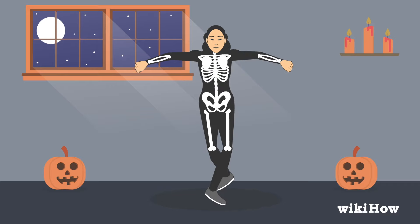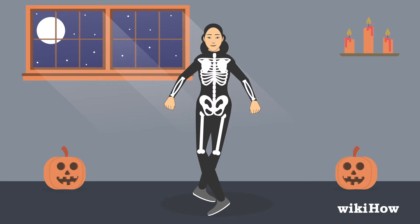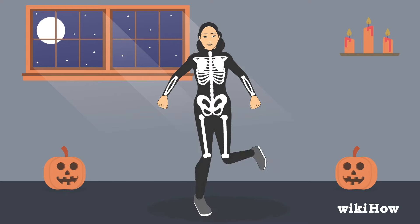Angle both of your feet. Bring your right foot out to the side and in front of your left foot. As you're moving your right foot, pivot back and forth on your left foot. Now do the same again but with opposite feet — bring your left foot out to the side and in front of your right foot while simultaneously pivoting your right foot back and forth.